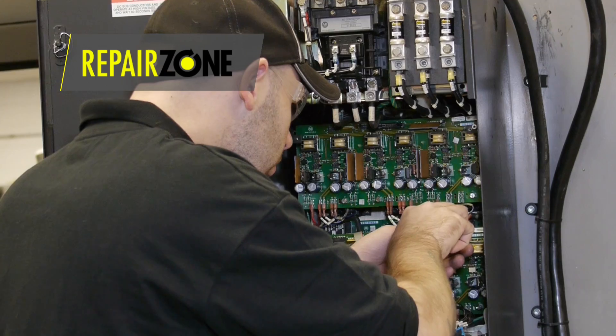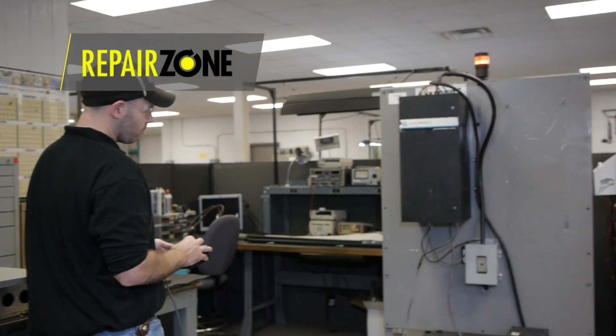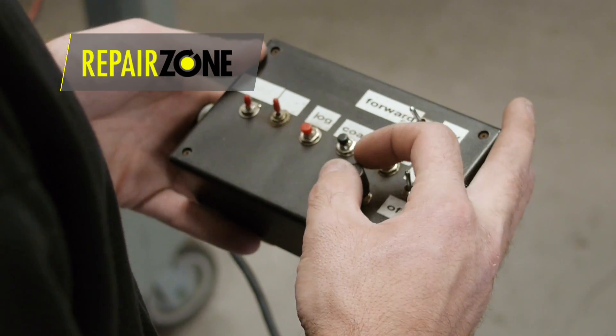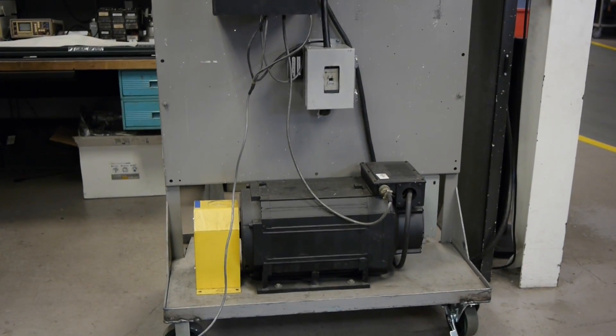We can quickly find the faults and replace the bad components. We thoroughly test the 1392 with our made-in-house test fixtures for verifying output circuits, testing CPU EPROMs, and matching the best grade IGBTs on the market.